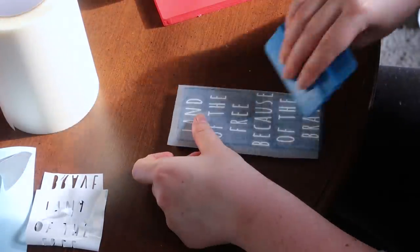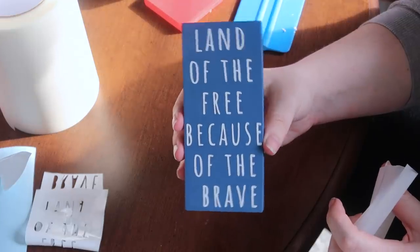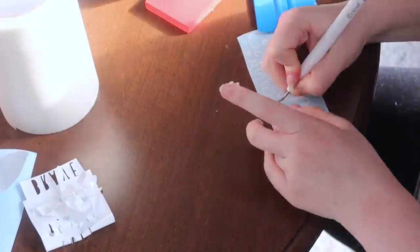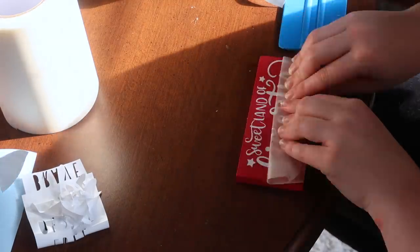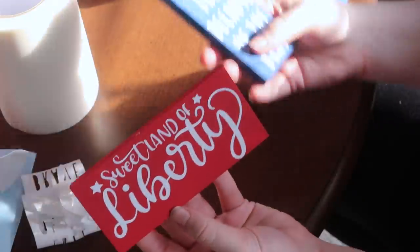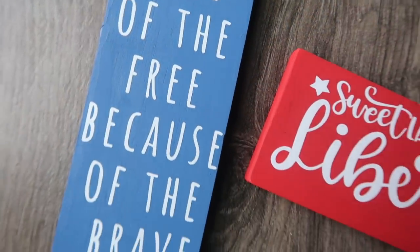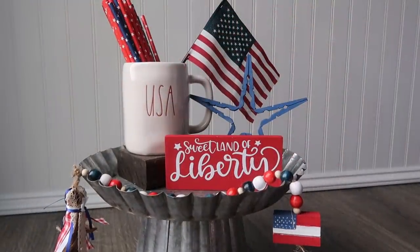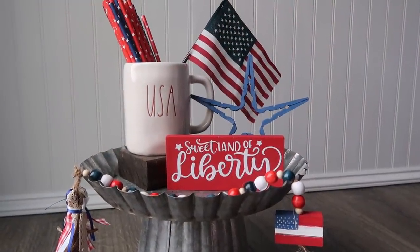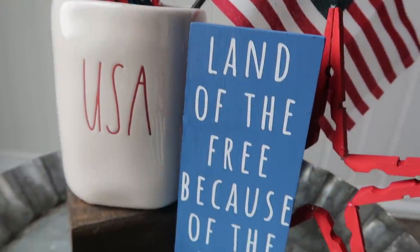One sign reads 'Land of the Free Because of the Brave' — super easy, just pop that on there. For the other I adjusted 'Sweet Land of Liberty' to fit horizontally. That's it — they're so easy. You could do these for any time of year. If you don't have a Cricut you can paint on them, or use Dollar Tree little decals — they have a ton of different options.